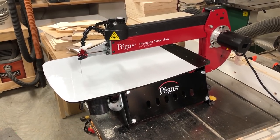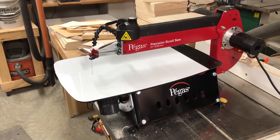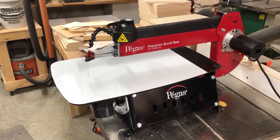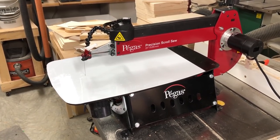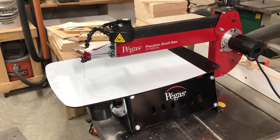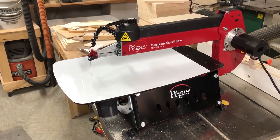This one is so simple that I think people will actually use it. You can see I've put this zero clearance table on top of my new Pegas scroll saw. The only reason I'm using this saw is because I have it out away from the wall and it's easy to do the video on, but this tip would work on any scroll saw.